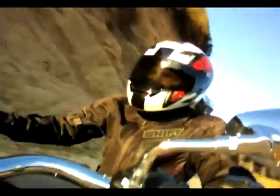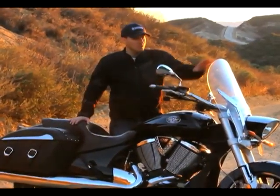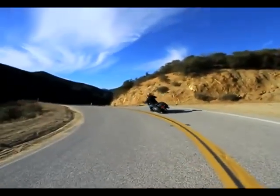The base model at $14,999 comes with these leather saddlebags and that's it. The windshield you see here is an extra, about $550. So where does the Crossroads fit, so to speak, in the market?